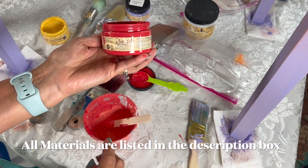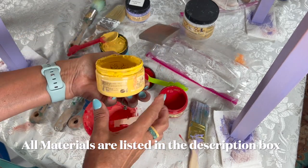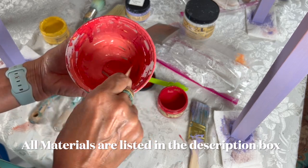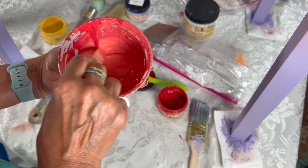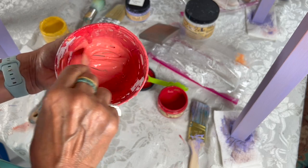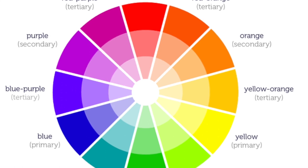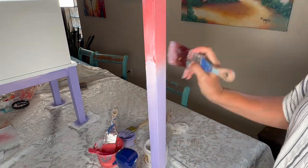I am going to be using Dixie Bell mineral chalk paint. I'm mixing red and yellow to make orange because I don't have orange — I mix equal parts of red and yellow and mix it well together. Now, if you're mixing paint on furniture and blending colors for the first time, I suggest you use colors that are next to each other in the color wheel. It is so much easier. I am mixing colors that are opposite, so it was a little harder.